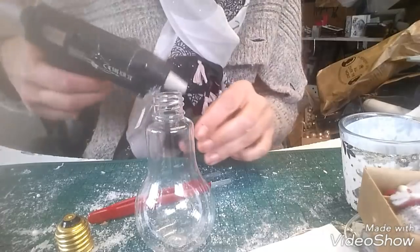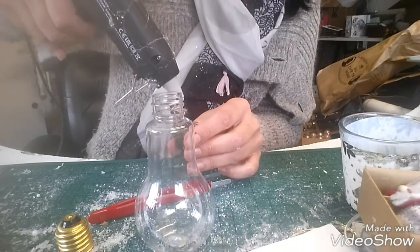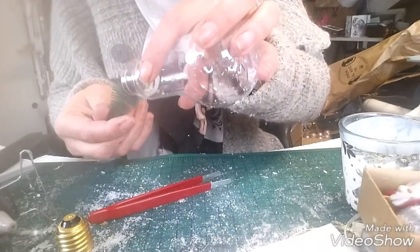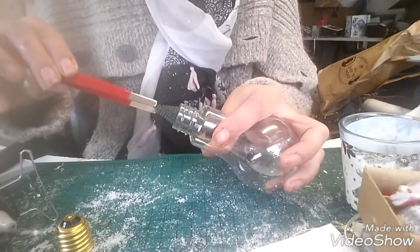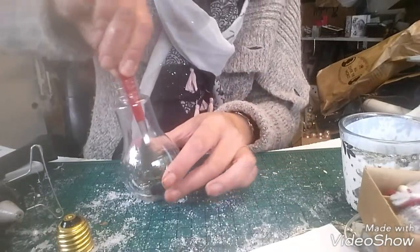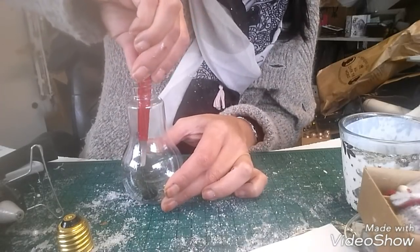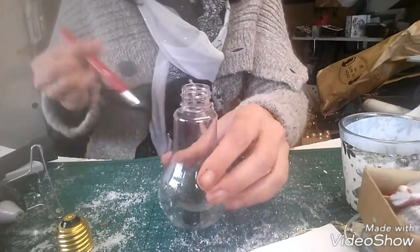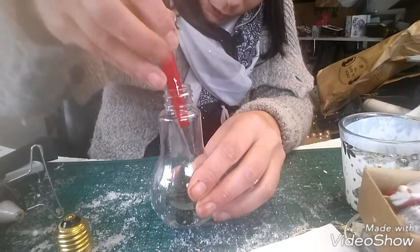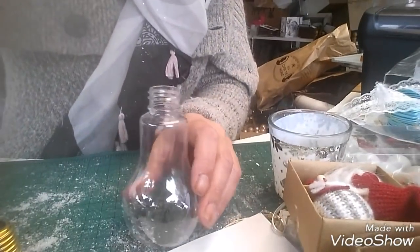Donc je vais prendre mon sapin, je vais mettre de la colle dessous. Je vous rappelle c'est la première fois que je fais ça, donc j'ai aucune idée de ce que ça va donner. J'essaie de ne pas mettre partout, et avec la pince — qui est super dur d'ailleurs — je vais venir le coller.